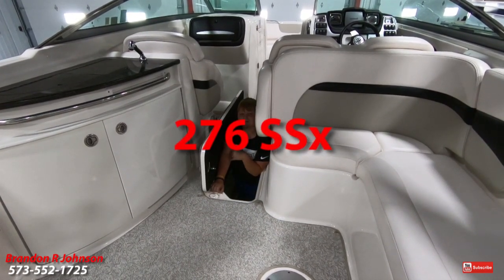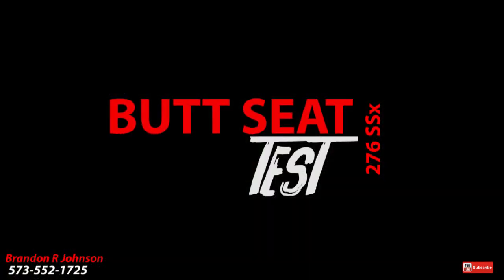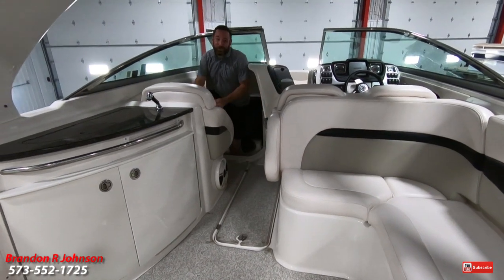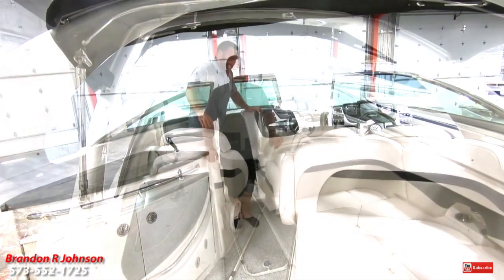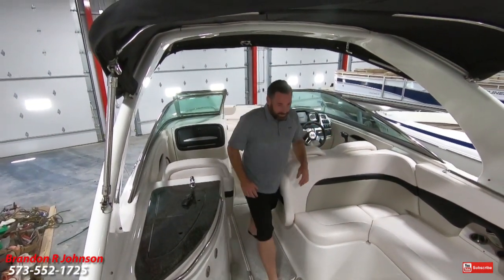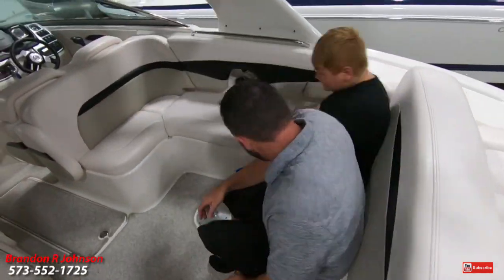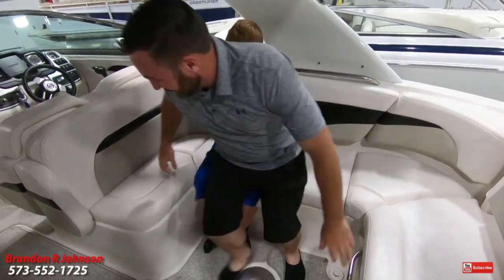Now it's time for the butt seat test. The butt seat test is where I get in the boat and show you how much room there is for your friends and family's butts. Starting midship, we've got one, two, three, four, five, six, seven, eight, nine.